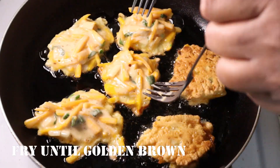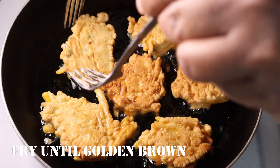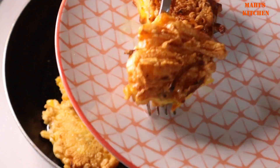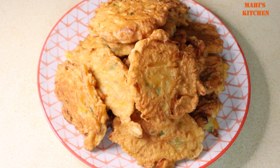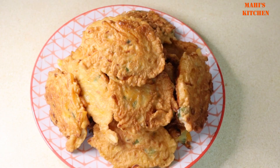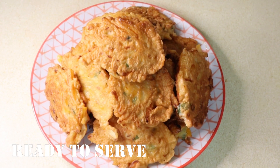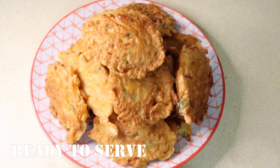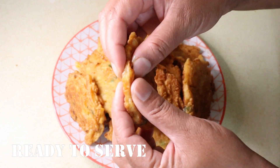আকবাশ ভাজা হয়লে আমী অপরপাশও এরকোম ব্রাউন করে ভেজে নীবো। আমার সাবগুন ভাজা শেশ — দেখো বীভার কী সুন্দর গোল্ডেন একটা কালার হয়েছে দেখতে। একটা পাকোড়া ভিজে দেখাচ্ছি।